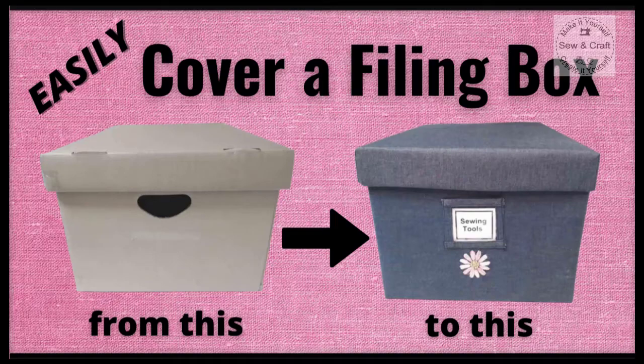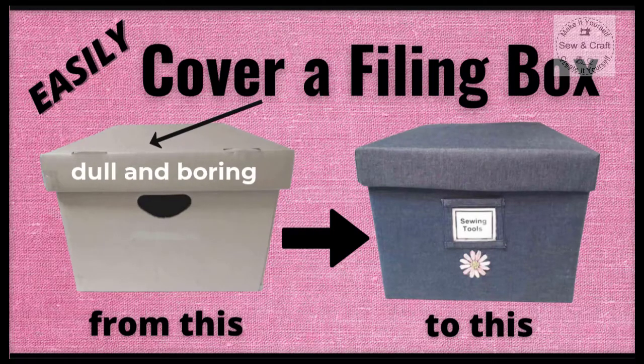In this video I'm going to show you how you can easily cover a filing box and turn it from a dull and boring box into a pretty and practical box like this.